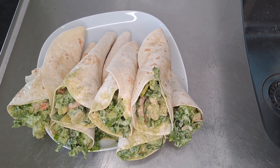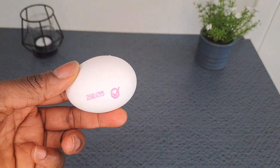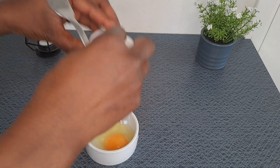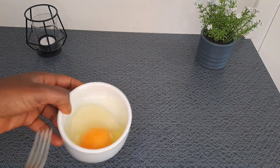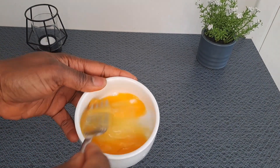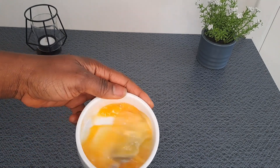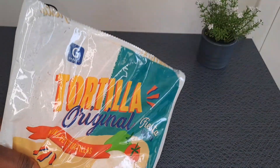Let's go and see — one egg. I'll beat this properly. Tortilla wrap.